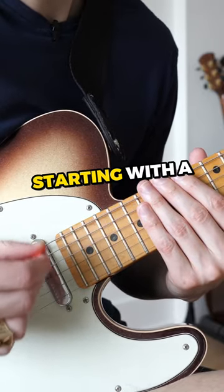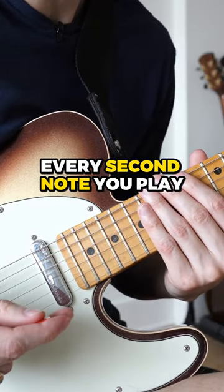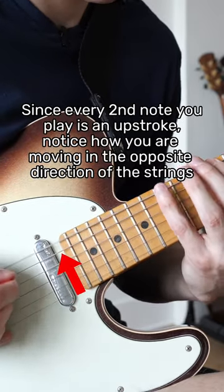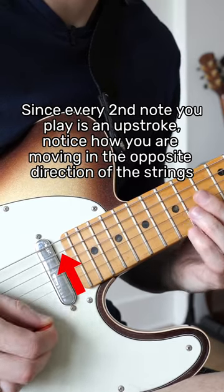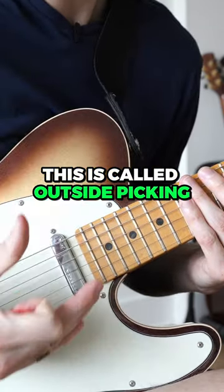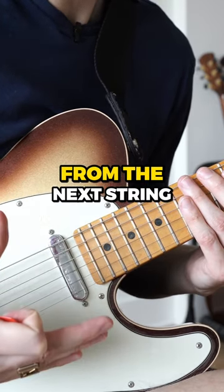Most guitar players will play the scale starting with a downstroke, but because there are only two notes per string, every second note you play is going to be an upstroke. This is called outside picking — it's when our last picked note is in the direction moving away from the next string.